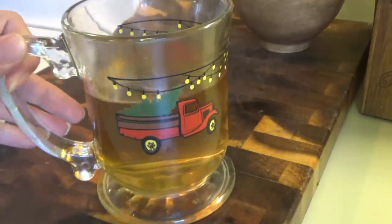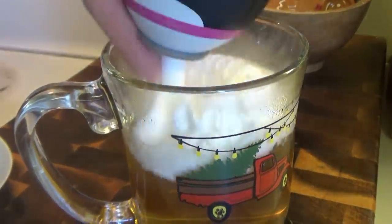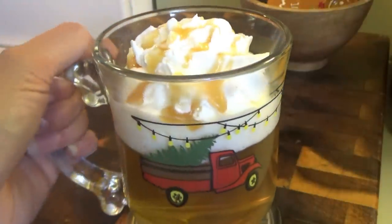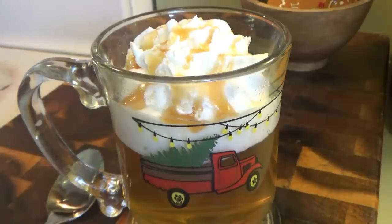But this is how Starbucks serves it: you add whipped cream and caramel drizzle — caramel apple spice. And that's it, it's really good. But I like mine without the whipped cream. Whipped cream and the apple juice kind of throws me off a little bit, but it is good.